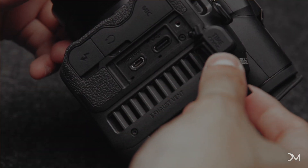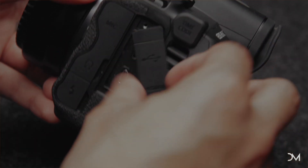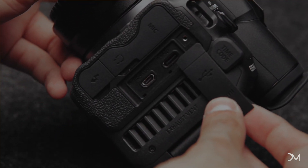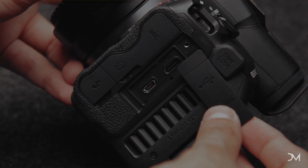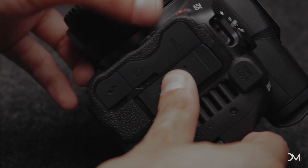Another con I would say with this camera is the HDMI — it is micro HDMI. It isn't a huge deal, but I do wish they would have just put a full HDMI output.